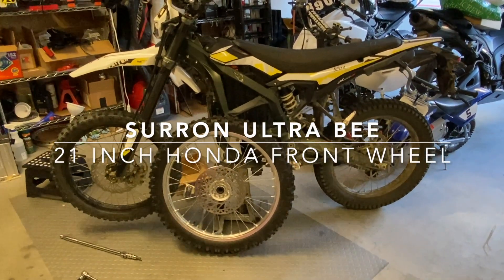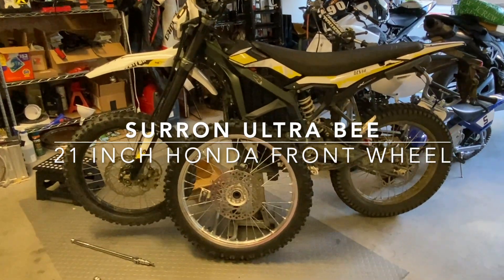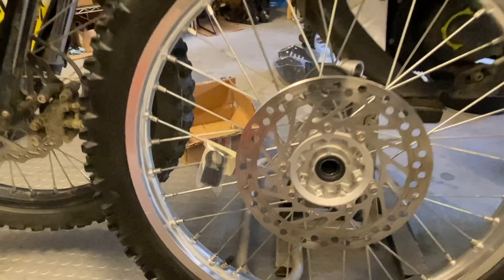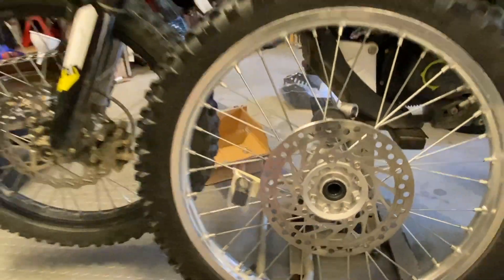Hello YouTube, I'm here working on my Stark Saran Ultra B and I saw online that they sell an adapter at Charged Cycle Works for a CRF front wheel to be adapted to the Ultra B, so I figured why not give it a try.